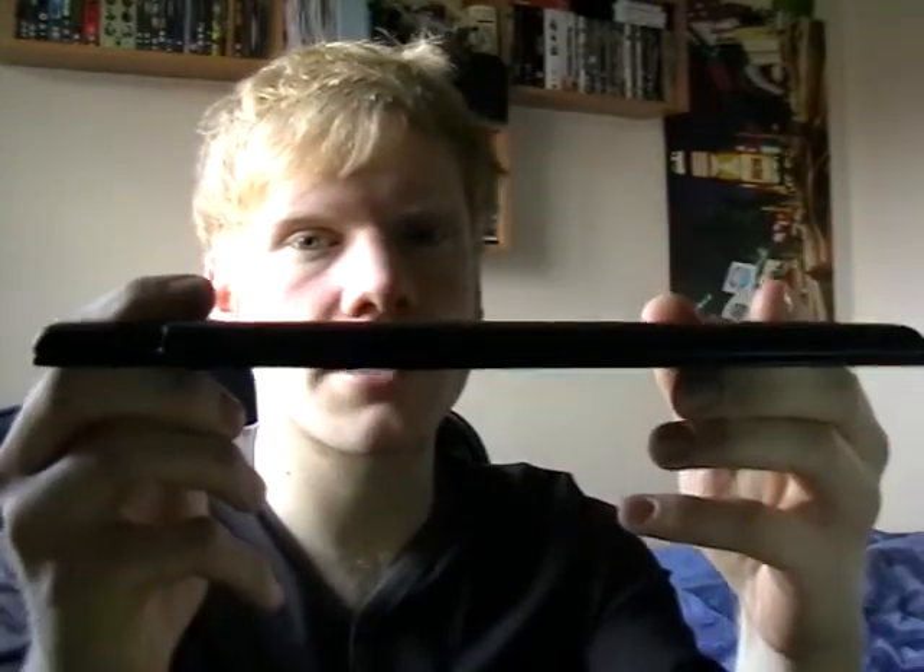It's pretty thin if you look at it — virtually paper thin. Well, I wouldn't go that far, but it's thin.